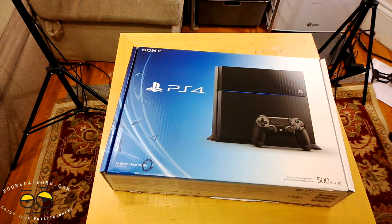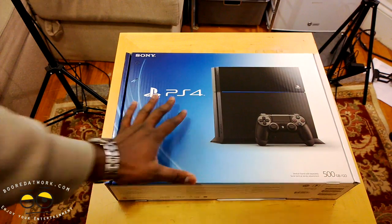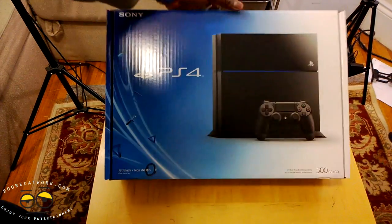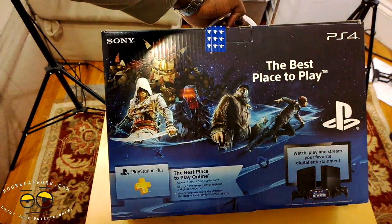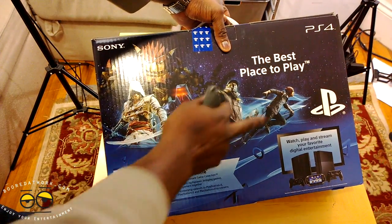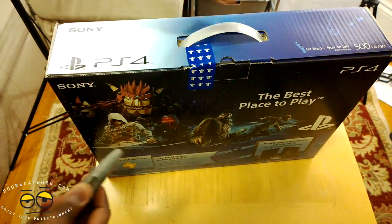So let's get down to the nitty-gritty here. This is your PS4 box — it's actually smaller than I expected, I thought it was going to be larger. It shows you the PS4, 500GB, jet black is the console color. Pan around the back, you can see some games here: you have Knack, Assassin's Creed, Watchdogs, and Infamous. So let's go ahead and take our trusty knife and open this up.